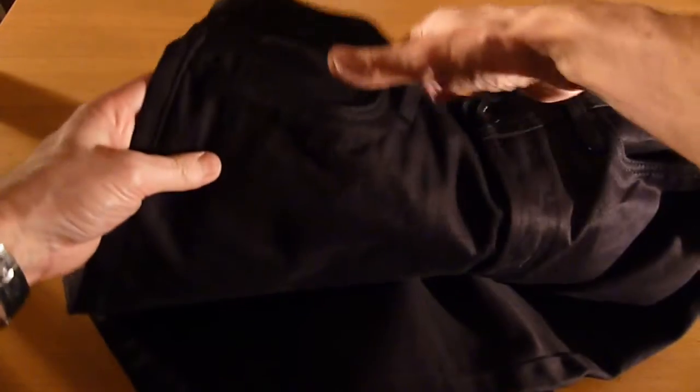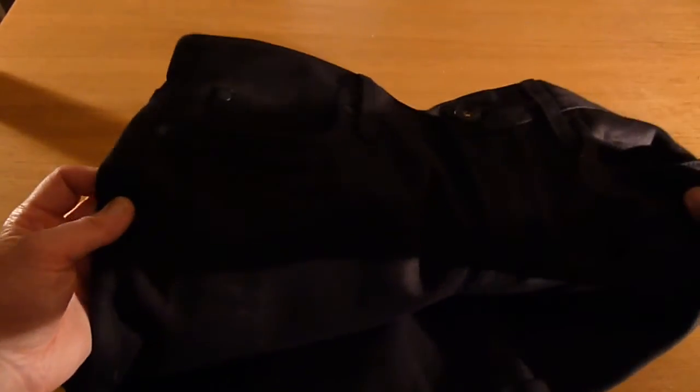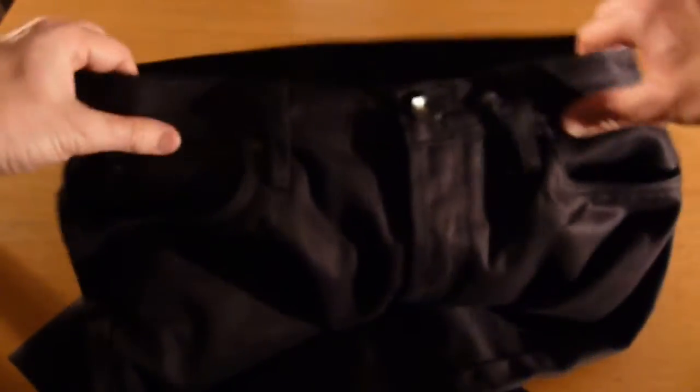The thing which really turned me off a bit is that the pockets are really shallow, which is just annoying because you can't put your phone in there or anything like that — I don't like that at all. But at the back you've got nice hidden rivets, which is pretty good. They're looking pretty nice.